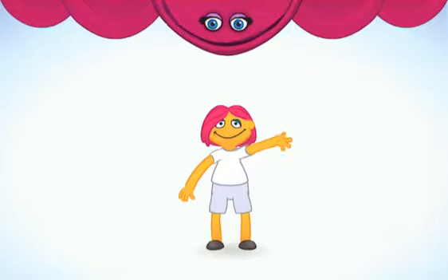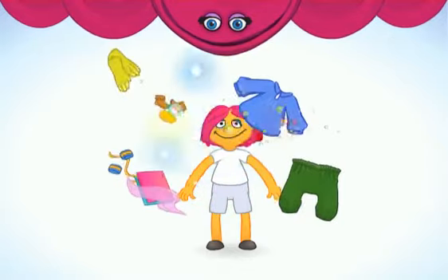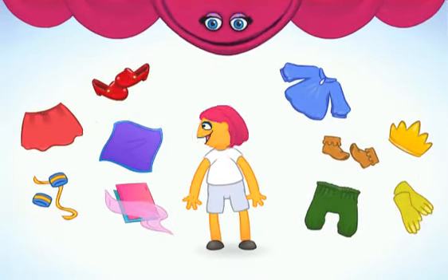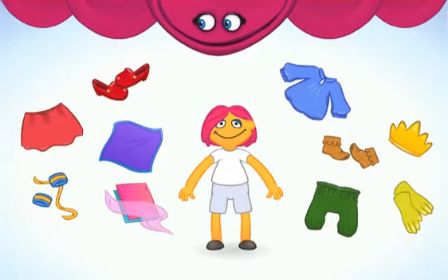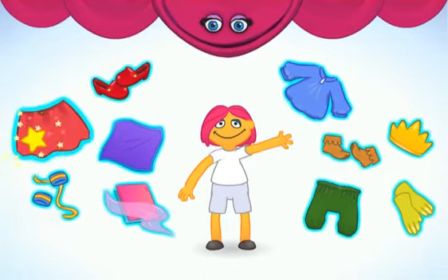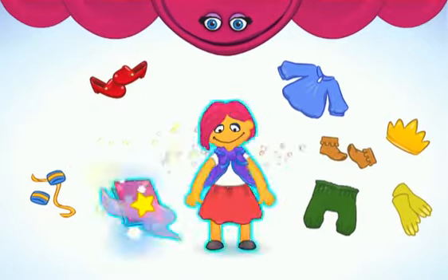Look! You have a friend to imagine with! First, we need to imagine a costume! Let's imagine a royal costume! Stupendous! Let's try something on! Click on something to wear! If you want to change the way you look, click here!